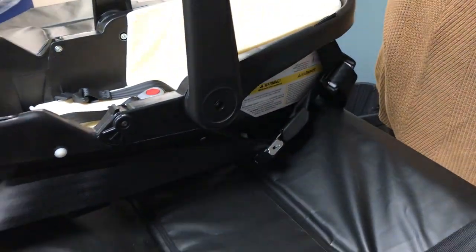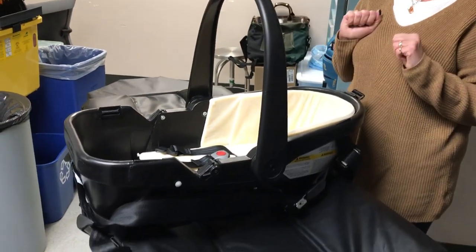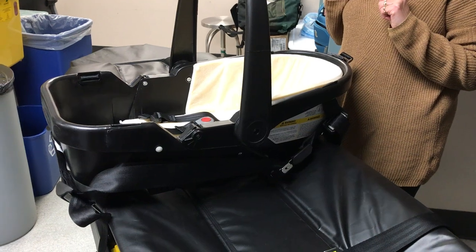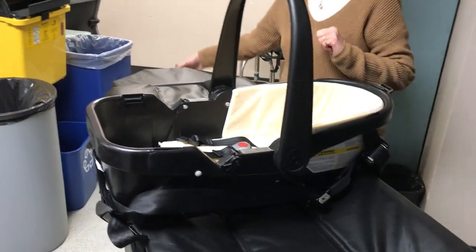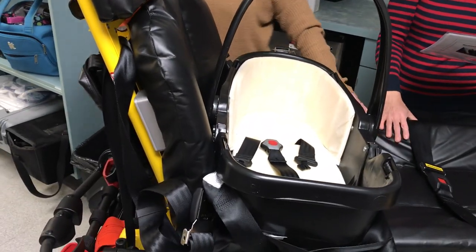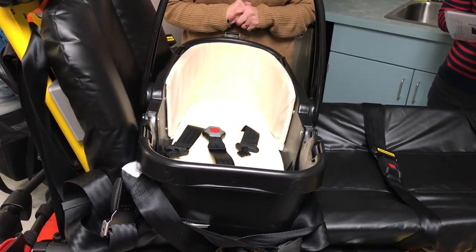Ensure the car bed carry handle is upright and locked in place — this must be maintained during transport. With both the shoulder and lap belts now loosely secured, raise the backrest to the full upright position. Ensure all other stretcher belts are not in use and are fastened or unsecured.